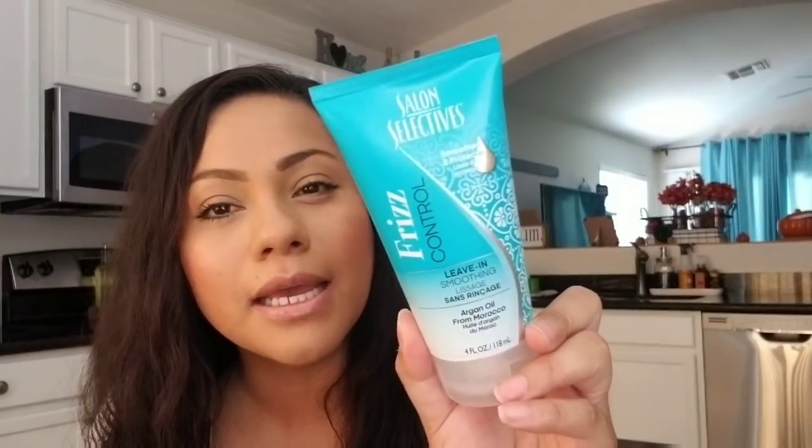Don't mind my hair — I put in this frizz control from Dollar Tree that I hauled a couple videos ago. I want to see what it's going to do to my hair because my hair is naturally really frizzy. I'm letting it air dry to test it out. I do like the smell of it. I can already see my hair starting to frizz up a little bit, but that's normal.